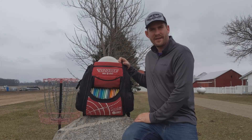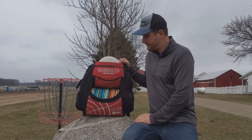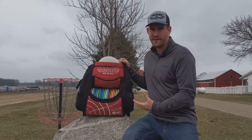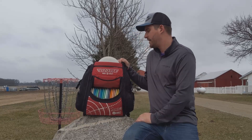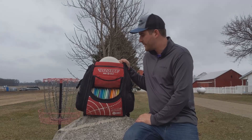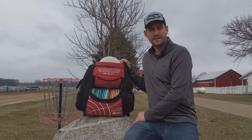The bag I use is the Lazat grip bag. I got this bag back at the end of 2015 when it first came out and I've used it ever since. I don't think I will ever get another bag — if I did, it'd probably be an Octothorpe. I like to support my favorite two pros, which are Simon Lazat and Nate Sexton.